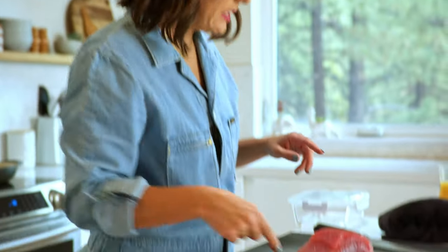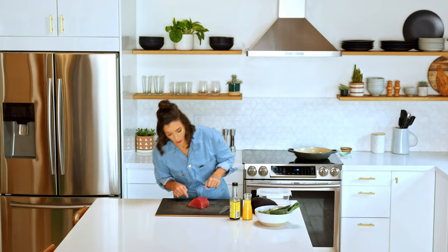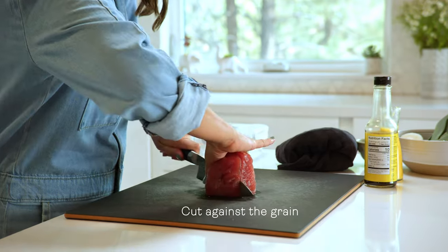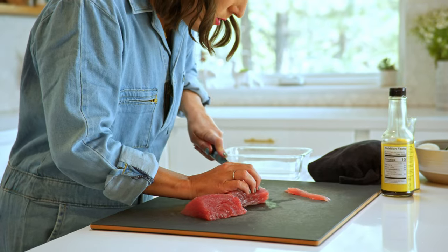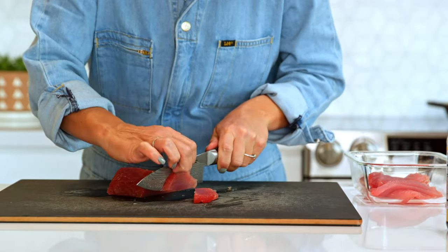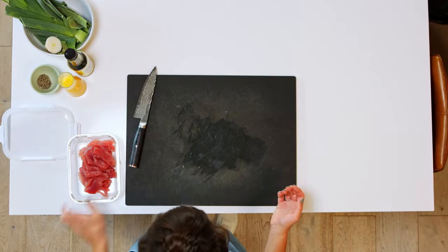So we have our ahi tuna — we're going to slice this and get it ready for our marinade. What you want to do is look at the grain of the fish. Make sure you have a nice sharp knife. Then we're going to throw it in here and make our marinade.